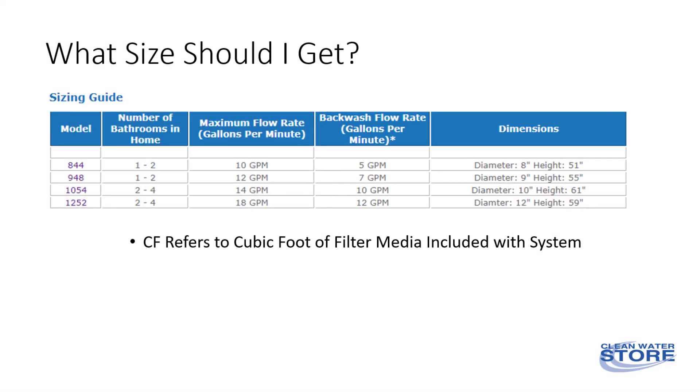Another common question we get is: what size filter should I get? These filters come in four sizes: 844, 948, 1054, and 1252.